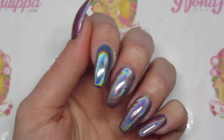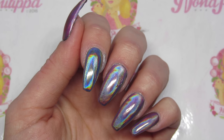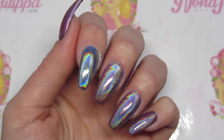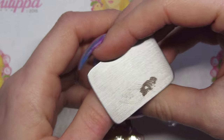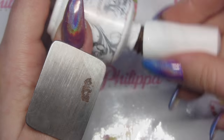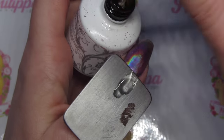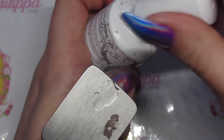I've already done my base of black, my top coat, and applied Aurora, then top coated again. So now we're ready to mix the tint together. I've just got a little ring palette and I'm going to get my Structure Gel and put some onto the palette.